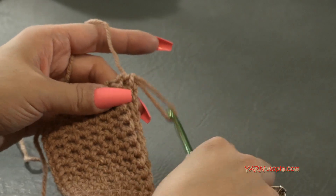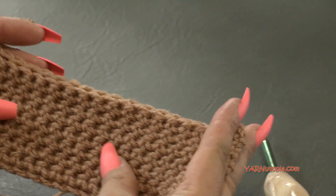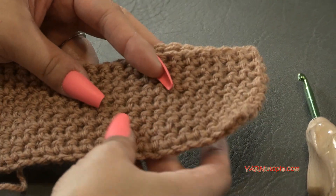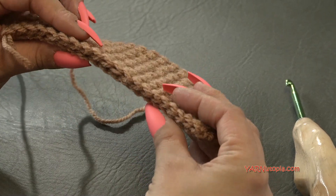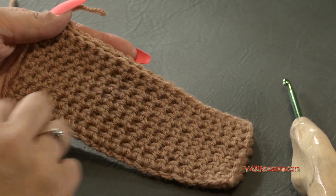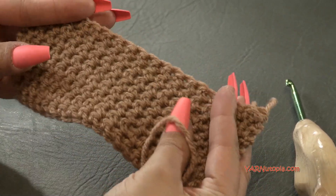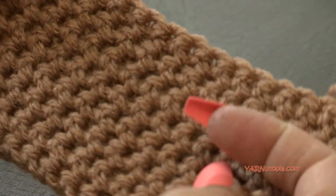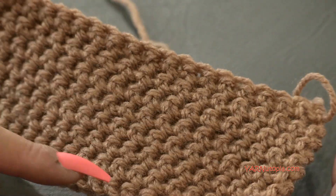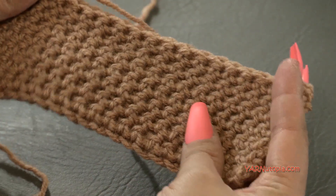I did eight rows on each side, so I have 16 rows total. It doesn't look like a whole lot because it's doubled — there are eight rows on this side and eight rows on this side. You can make as many rows as you want, but just know that however many rows you do, it's double because you're doing both sides.